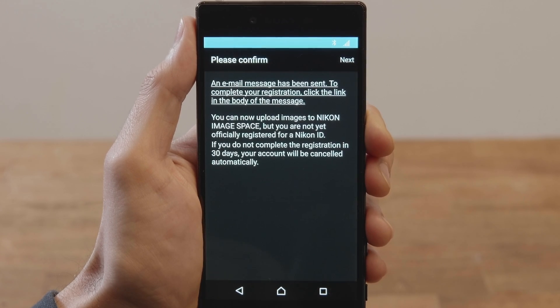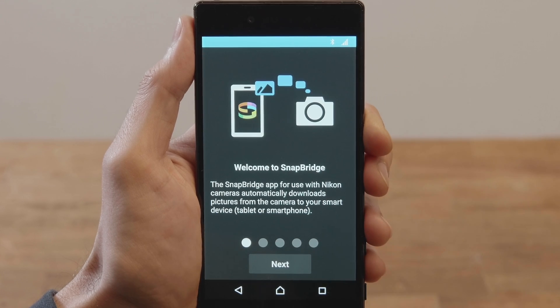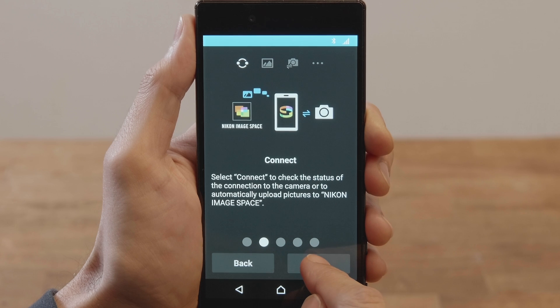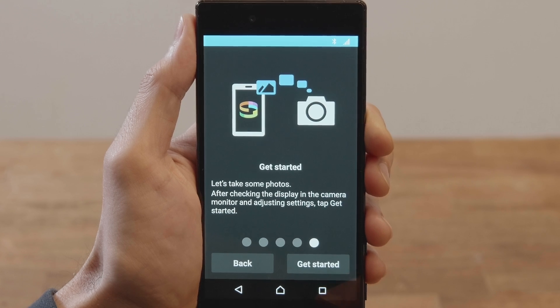This dialog will be displayed and an authentication message will be sent to the email address you provided. Tap Next to view the Snapbridge tutorial. Keep tapping until you reach the end of the tutorial, then tap Get Started.